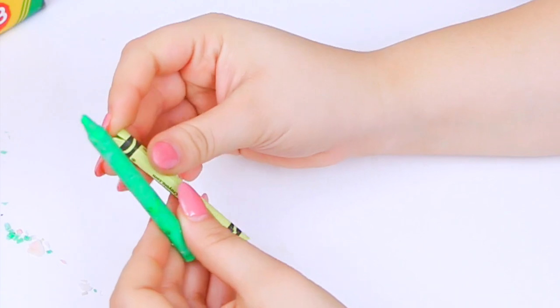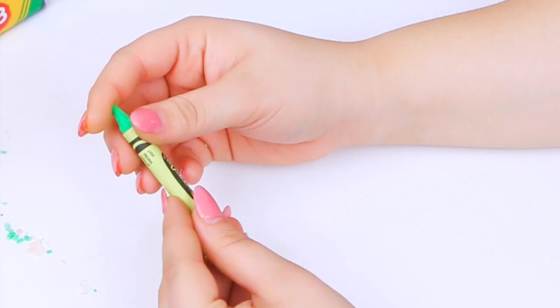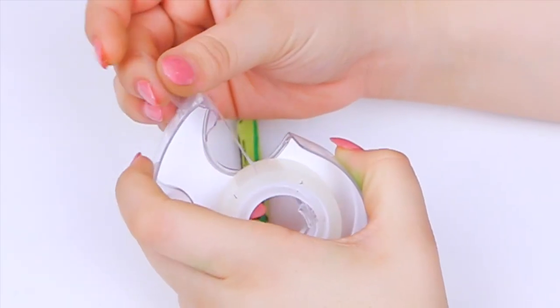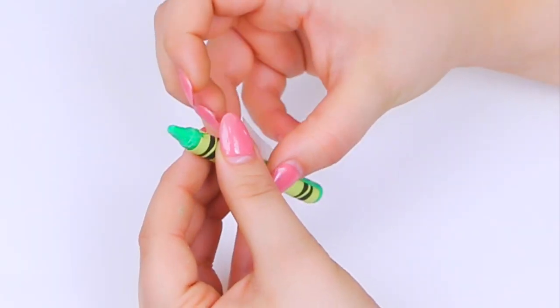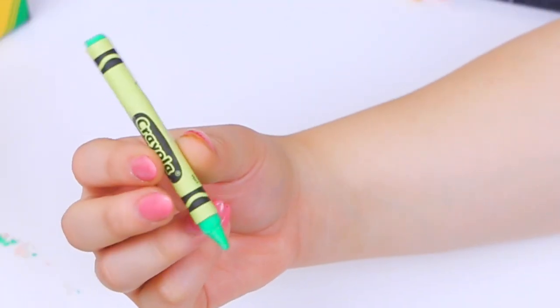Now to top it off, I'm going to use the wrappers that I cut off the regular crayons and put them onto this one with some tape. And BAM — it looks like a crayon! Honestly, you can't even tell the difference between the real ones and the edible ones, which is freaking awesome.